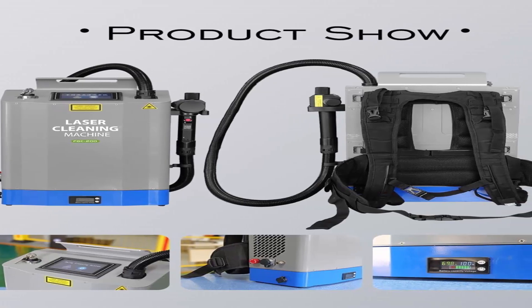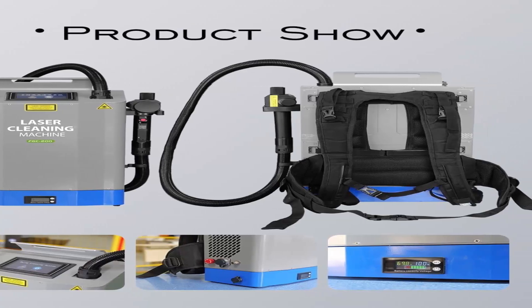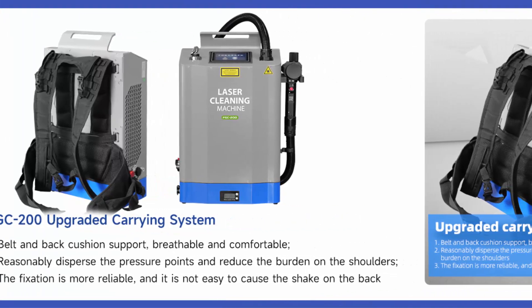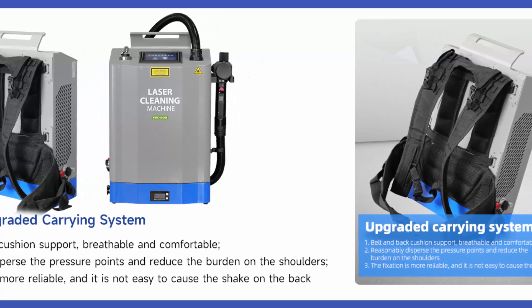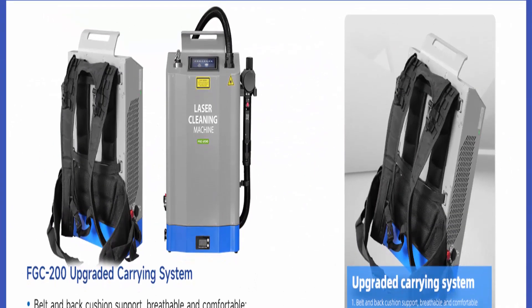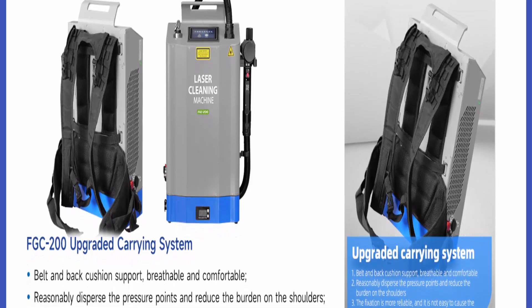Application: the 200 Watt Backpack Laser Cleaning Machine can be used for rust removal of metal surfaces, graffiti removal, surface depainting and descaling, surface stains and debris, welding pre-treatment, cultural relics cleaning and restoration, shipbuilding, auto parts, rubber molds, high-end machine tools, rail transit, and environmental protection.